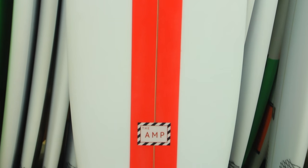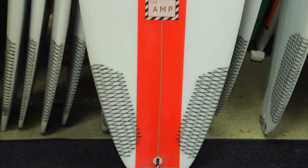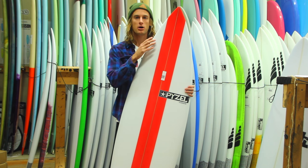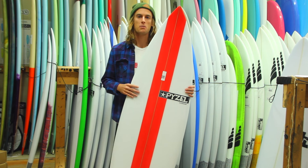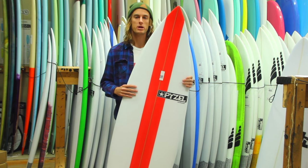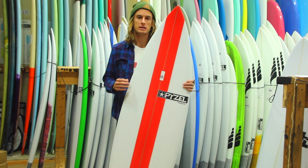What this board is, basically, it has a medium rocker all throughout. But what it does is it increases the volume towards the nose and towards the tail. That's going to give you a little bit more paddling power — it's going to help you get into some of the smaller, weaker surf.